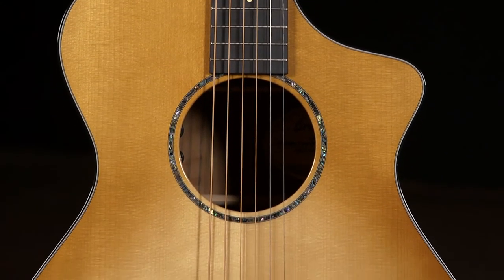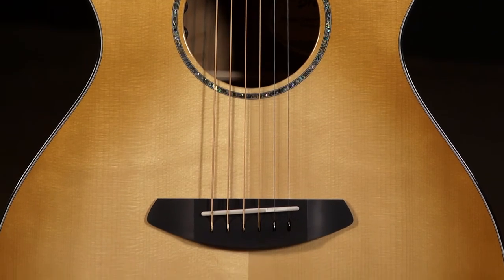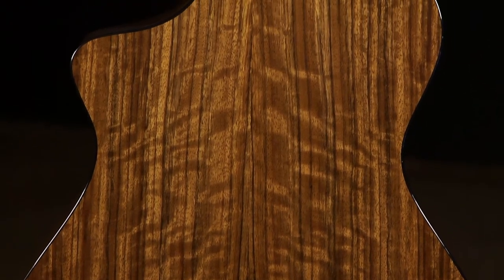Today we have a Breedlove Limited Run. The top is Adirondack Spruce, and the back and sides are Ovangkol — really cool figured Ovangkol.